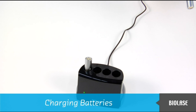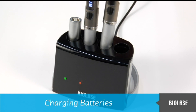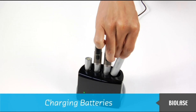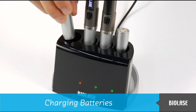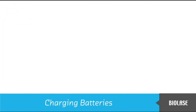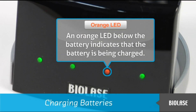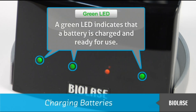Place the batteries into any of the receptacles. Up to four batteries may be charged simultaneously, whether or not an iLaze handpiece is connected. Either side of the battery may be inserted into the charging station — there is no positive or negative side. An orange LED indicates the battery is being charged, and a green LED indicates it is charged and ready for use. It takes less than one hour to charge a battery.